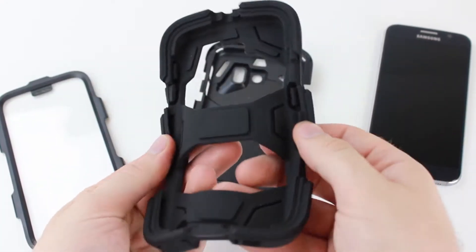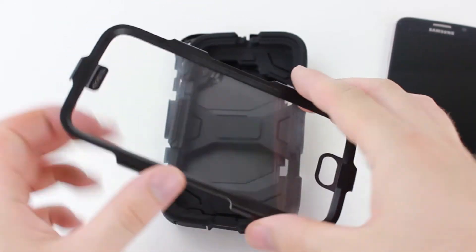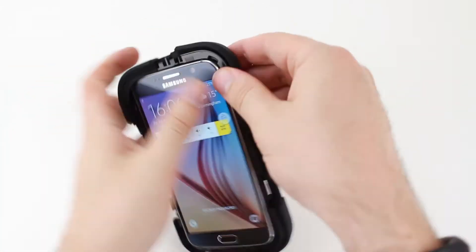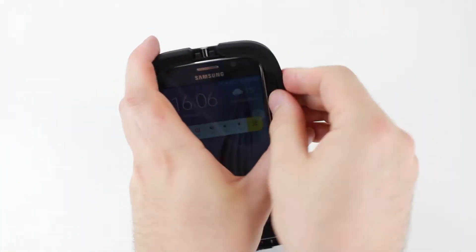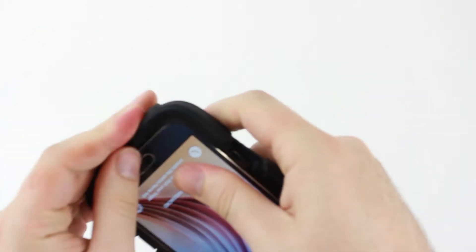Looking more thoroughly into the case, we find that a foam-lined polycarbonate inner shell combines perfectly with an innovative film to protect your S6's beautiful display, while also equipping it with excellent protection against rain damage and drops from heights of up to 2 metres.